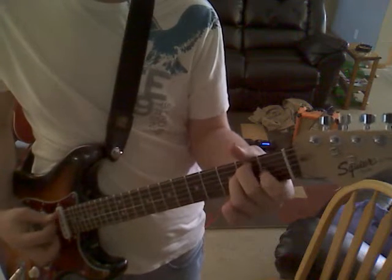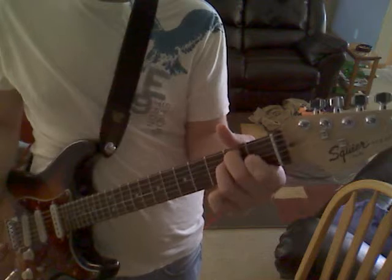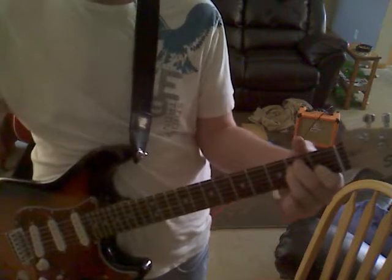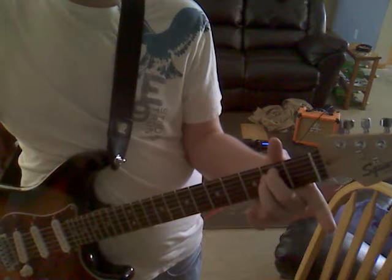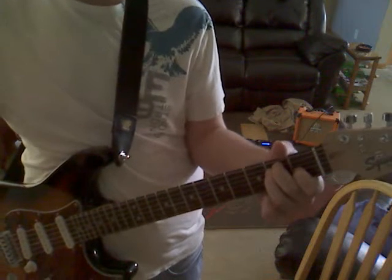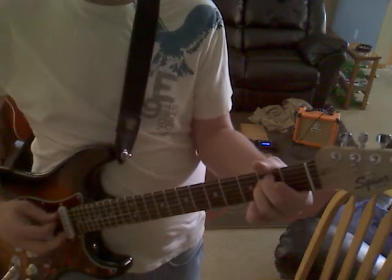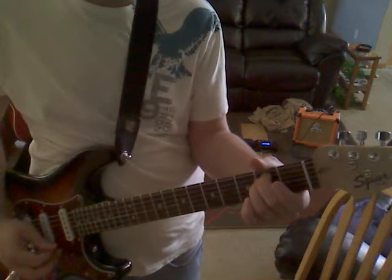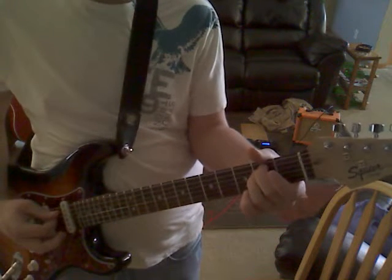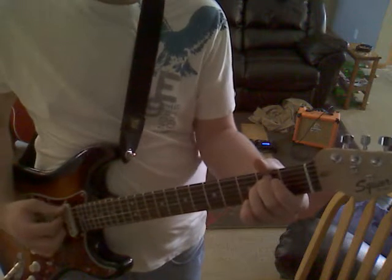The next chord is the E minor. The only thing you're doing different from the E major to the E minor is lifting your index finger. This is the E minor — or E major, E minor. Arpeggiated.